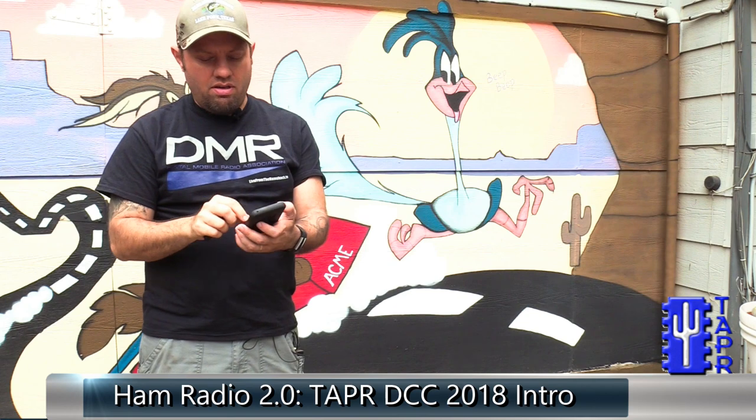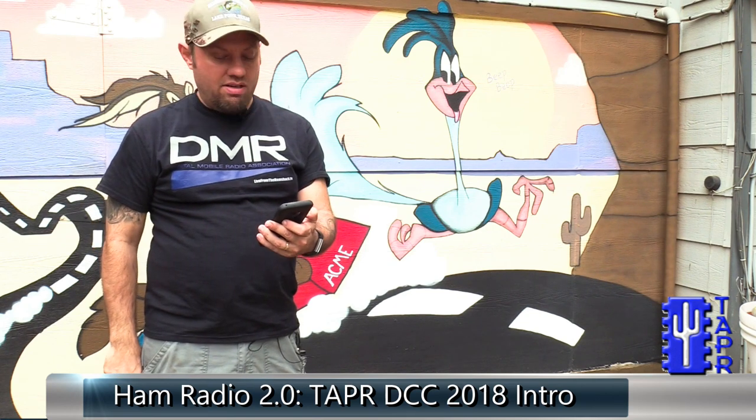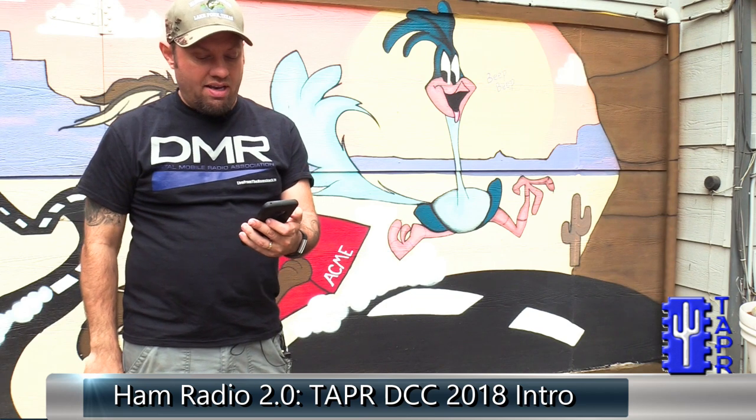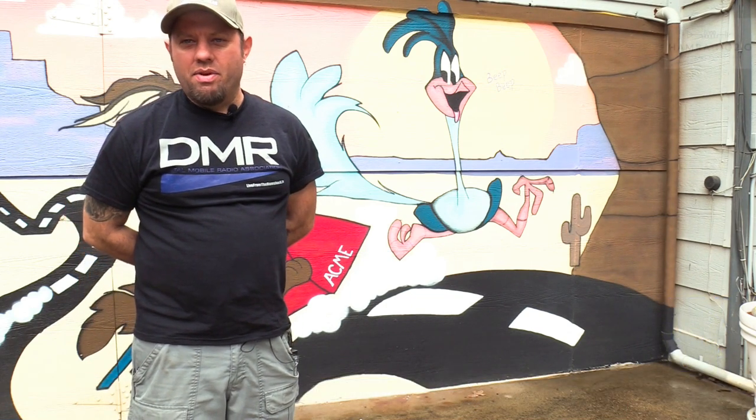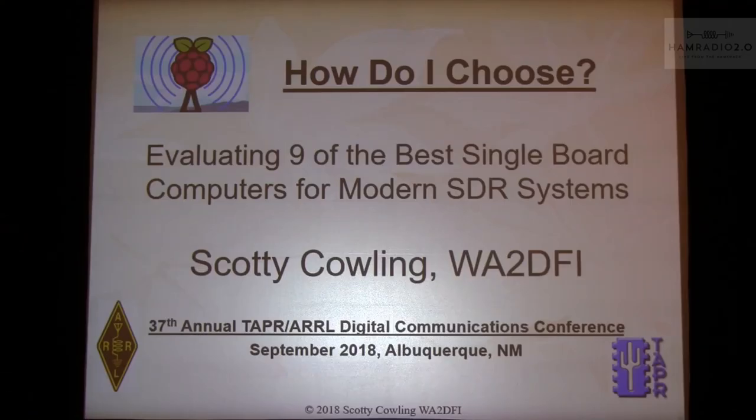This is the first DCC talk from Albuquerque of 2018, given by Scotty Cowling, WA2DFI, and he evaluates 9 of the best single board computers for amateur radio use in SDR. I'd like to introduce Scotty Cowling, WA2DFI, and his talk evaluating 9 of the best single board computers for modern SDR systems. Take it away, Scotty.